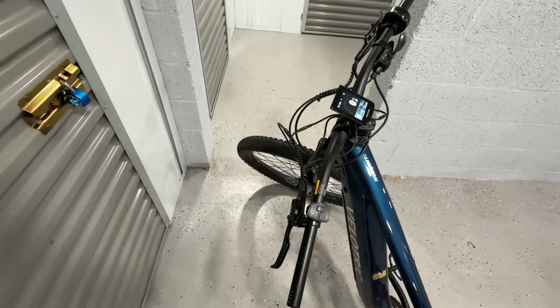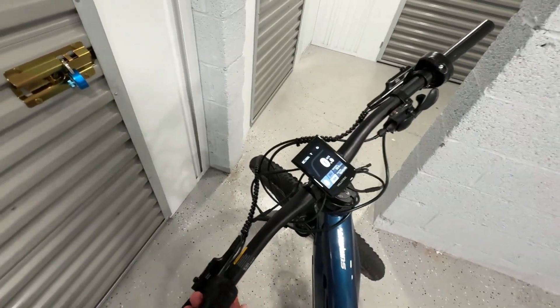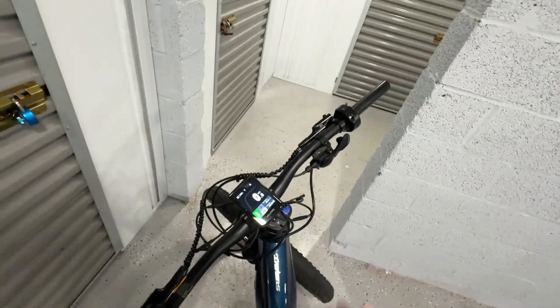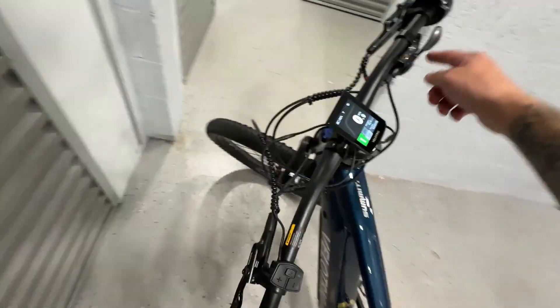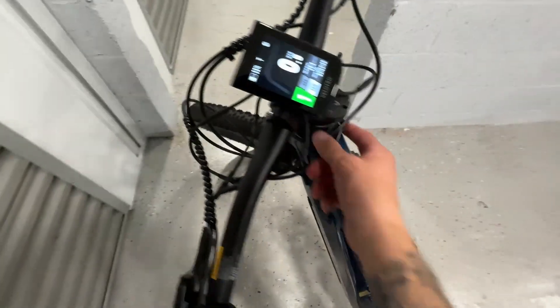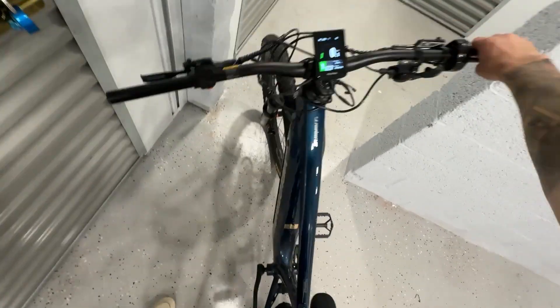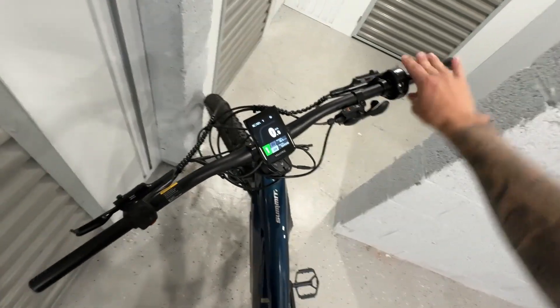The bike is on. Let's put it to eco and the first setting. We have our throttle in here — it's wired a bit rough but it's connected — and then into our throttle port. Here we go, ready? And we have power. A little too much, but there you go.